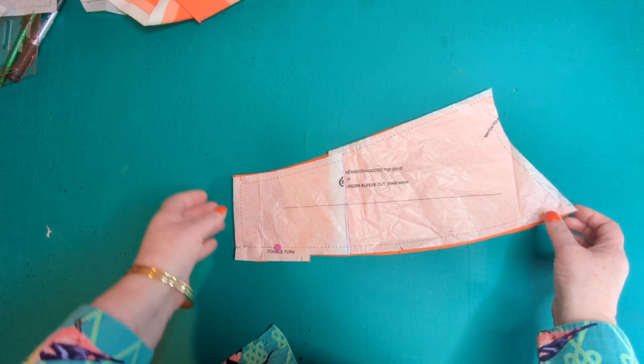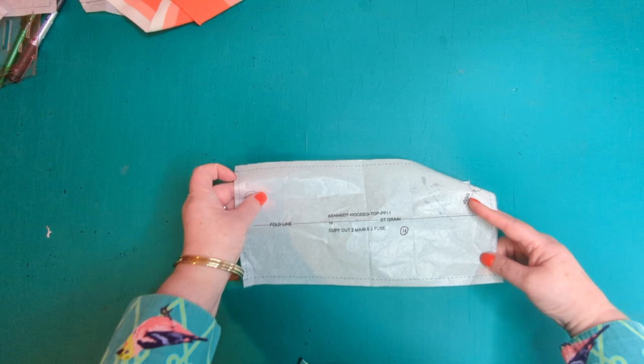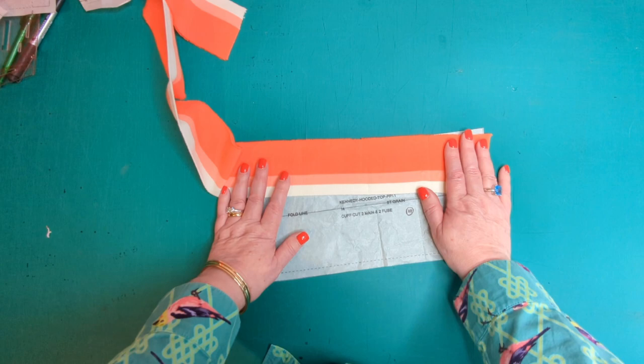Pattern piece eleven is the cuff, but I've decided not to cut this out because I'm not using fabric cuffs on this version — I'm using ribbon instead. So those are all the pattern pieces and the fabrics that have been cut. We will now make a start on pulling it all together.